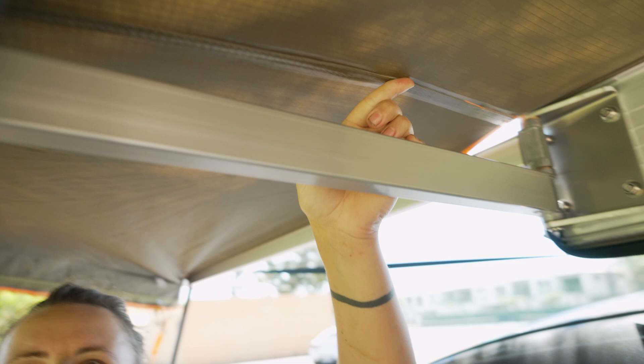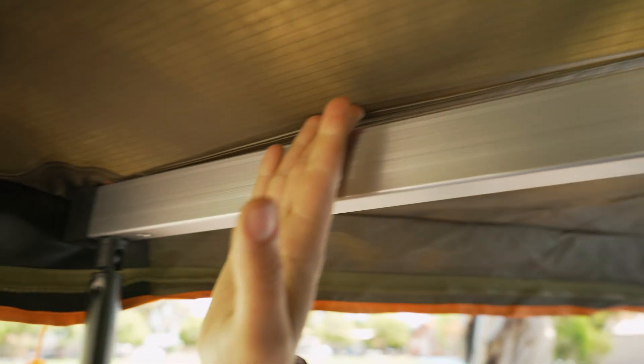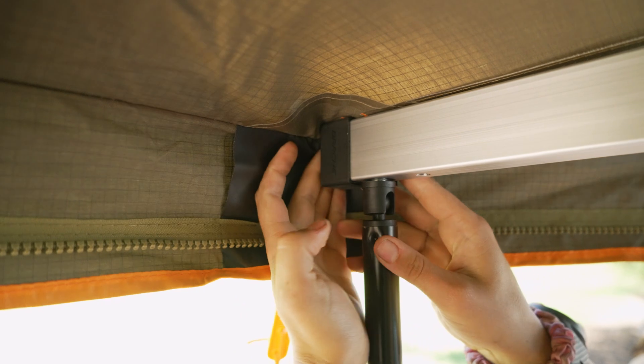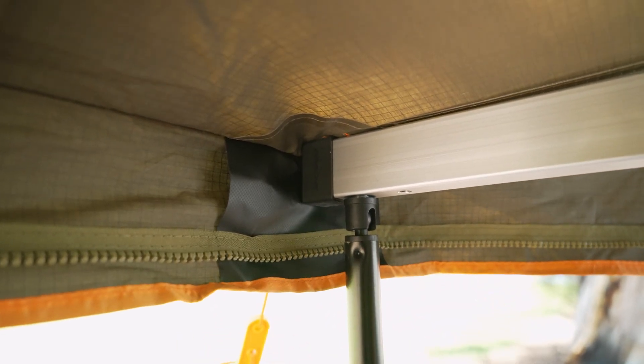We are also fully seam sealed underneath the awning. The awning comes with a 1,500 mil water head rating. And at the end here, as you can see, we've got PVC reinforced patches on the end of the extrusions to protect the canvas from any damage.